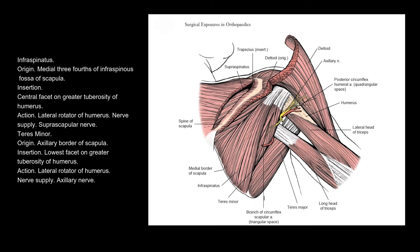Infraspinatus: Origin — medial three-fourths of infraspinous fossa of scapula. Insertion — central facet on greater tuberosity of humerus. Action — lateral rotator of humerus. Nerve supply — suprascapular nerve. Teres minor: Origin — axillary border of scapula. Insertion — lowest facet on greater tuberosity of humerus. Action — lateral rotator of humerus. Nerve supply — axillary nerve.